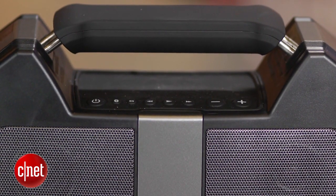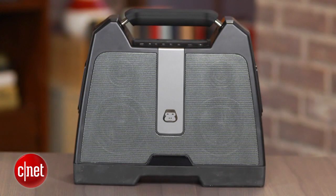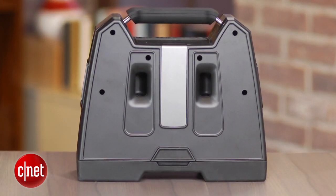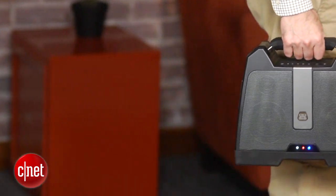It costs $99.99 and it obviously has a kind of a funky design. Not everybody's gonna like that design, but there's a handle on top. It looks a little bit like a lunchbox, but you can carry it around with you from room to room or outside.